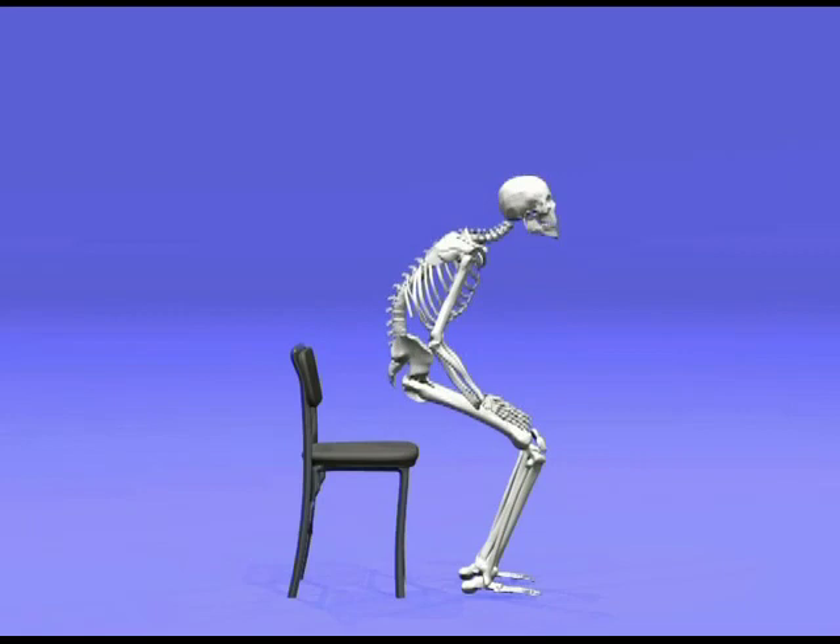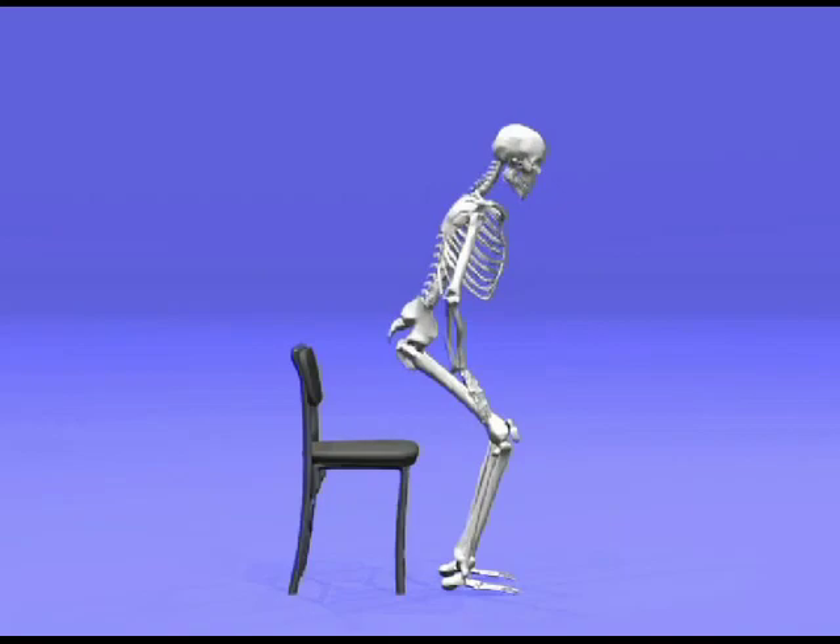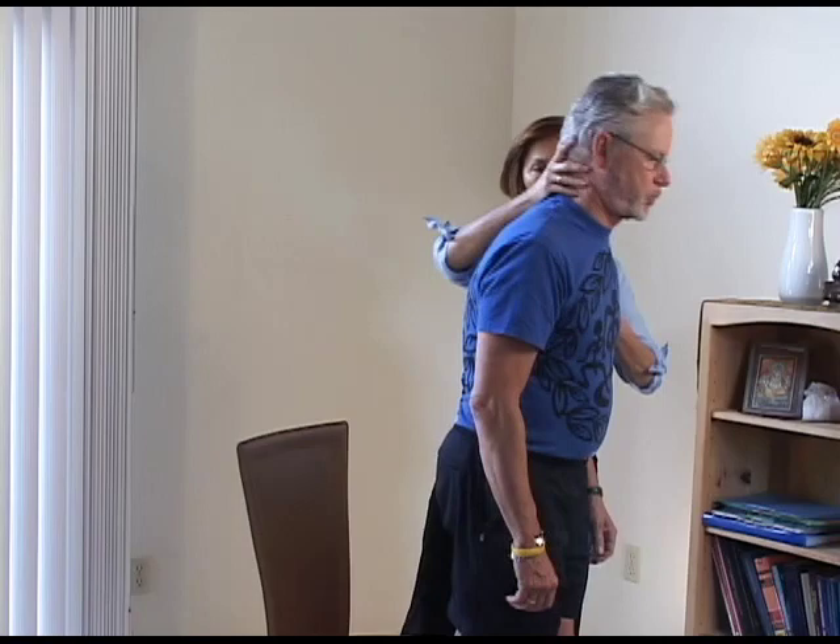This hands-on approach is used during sitting, standing, getting in and out of a chair, while lying down, and during other everyday movements. The Alexander work is not body work. It is not a therapeutic model — it's an educational model. The only reason the teacher uses his or her hands when they teach is to enable the student to learn faster.